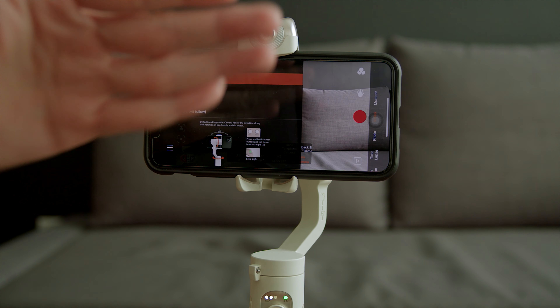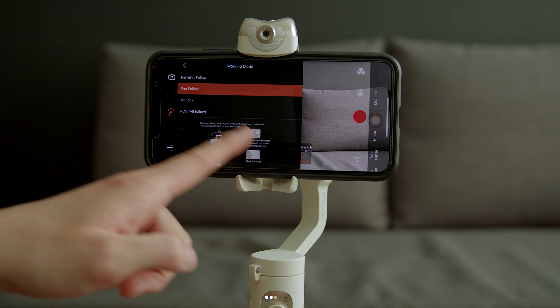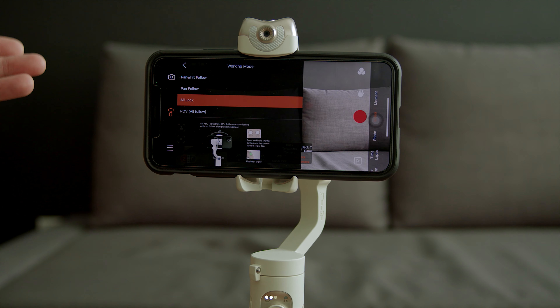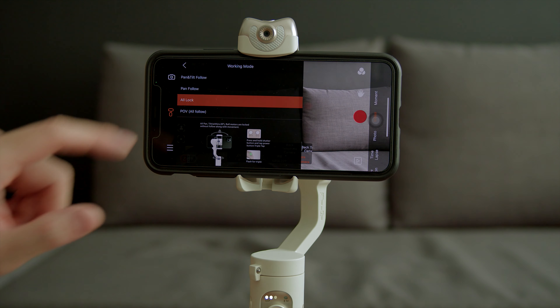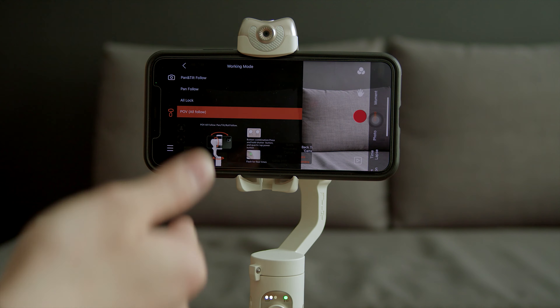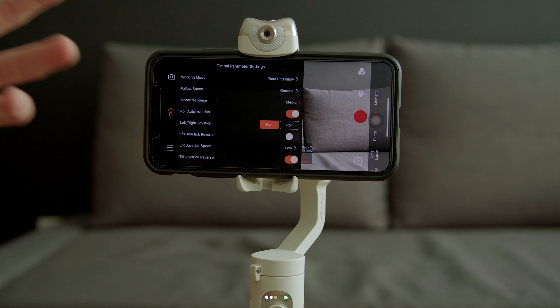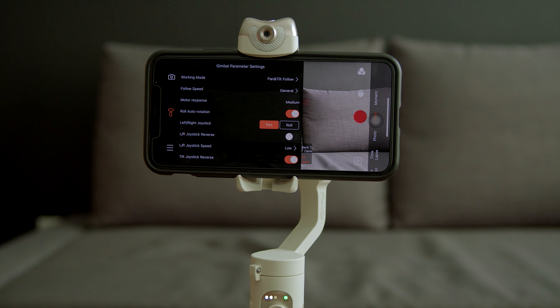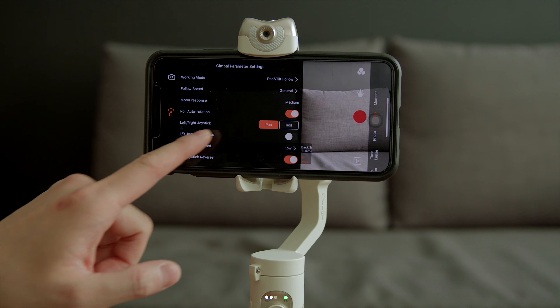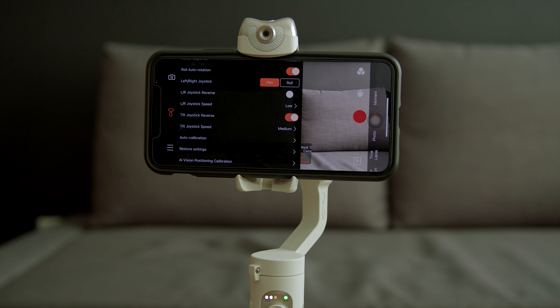To change the working mode of the gimbal, tap the settings icon and go to Working Mode. By default, the gimbal is in Pan and Tilt Follow, meaning it follows up, down, left, and right. Pan Follow only does the panning motion. All Lock locks the gimbal at a fixed angle regardless of how you move it. Point of View mode enables all motion — panning left and right, tilting up and down, and rotating left and right. There is also a follow speed setting you can adjust.